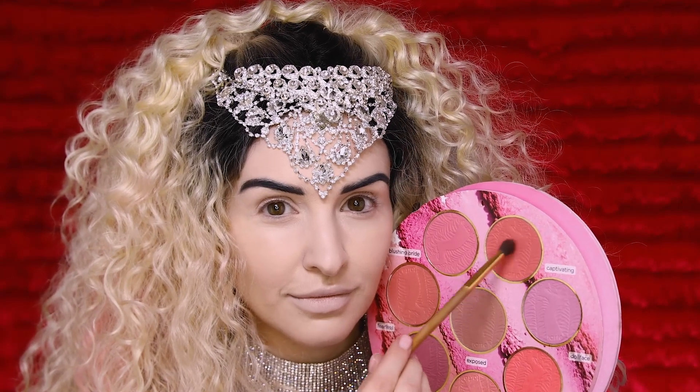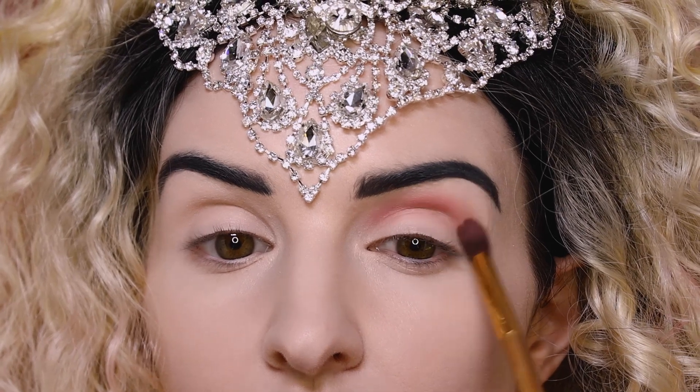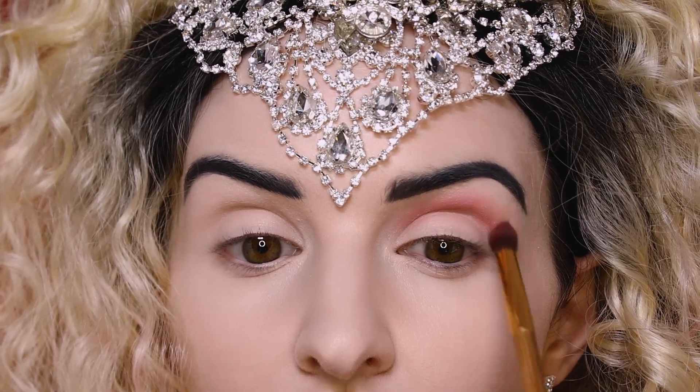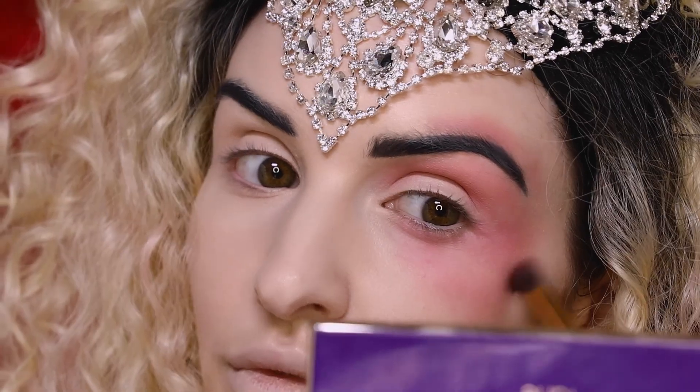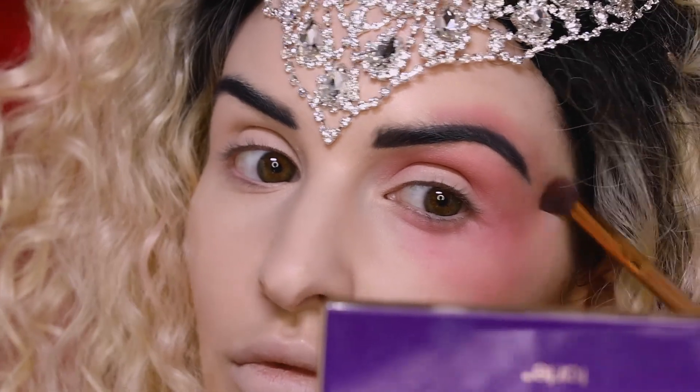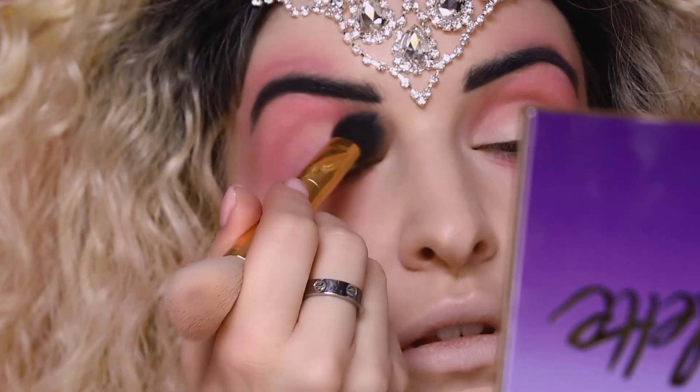Then we're going to go right into that blush shade Captivating and apply that all over as a shadow right up into our crease, covering our entire eye area. You're going to really buff it out, go below the eye, bring it a little bit above the brow, and softly brush out the edges so it's got a nice natural fade. You can even swap to a bigger brush to help soften it.